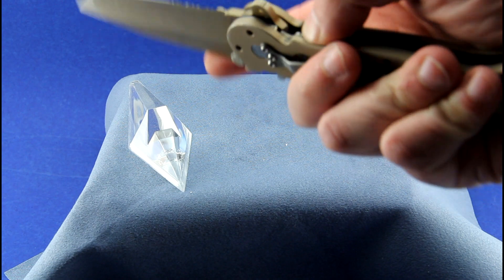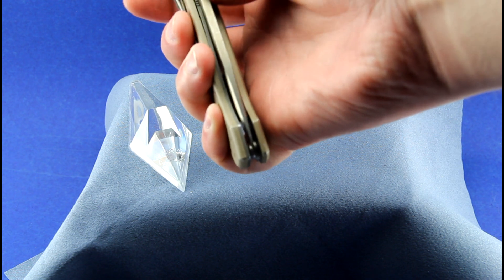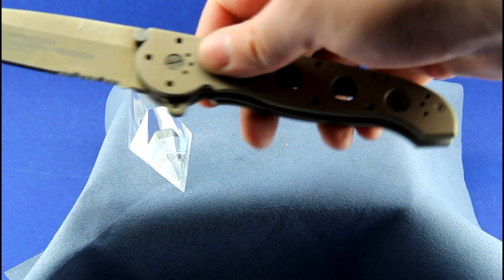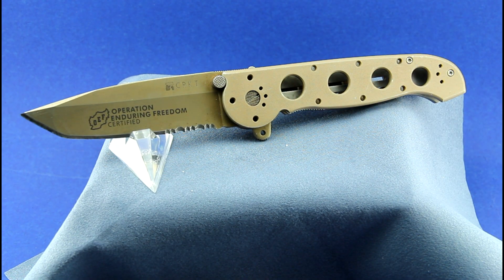One thing that I couldn't seem to do anything about was the blade centering. The blade, no matter how I adjust this knife, always seems to walk back towards this scale. But after cleaning and lubing the knife, with the flipper it does shoot up fairly quickly, and I hope that he is happy with the job I did.